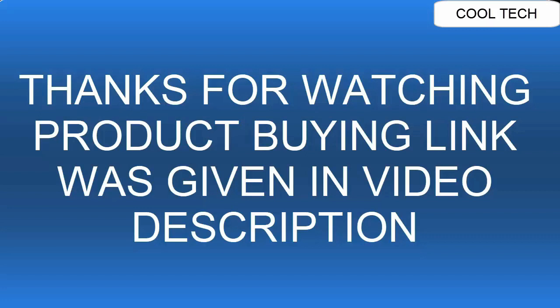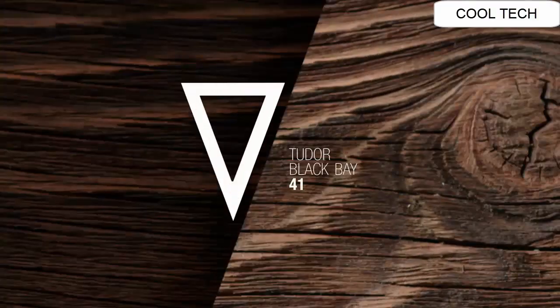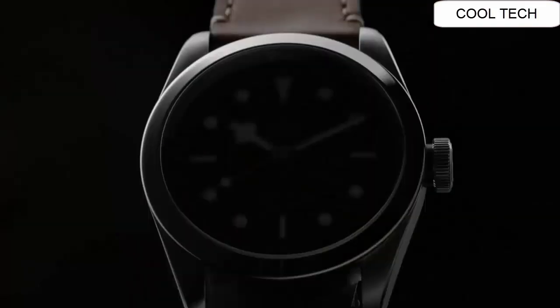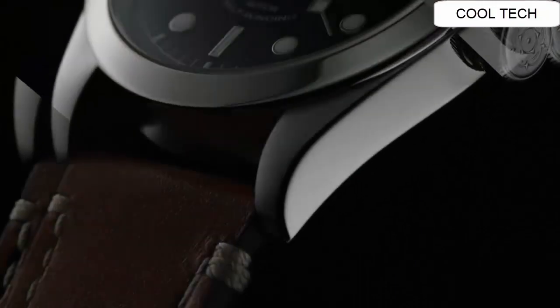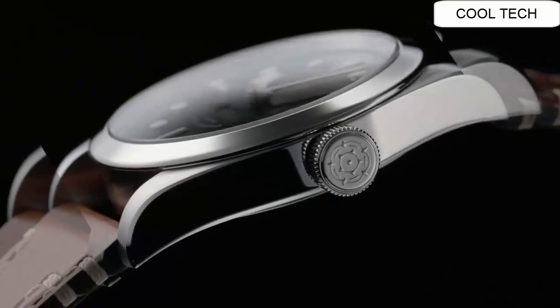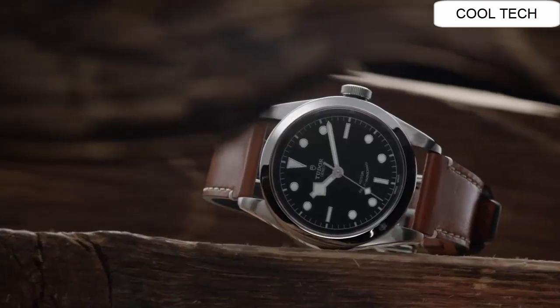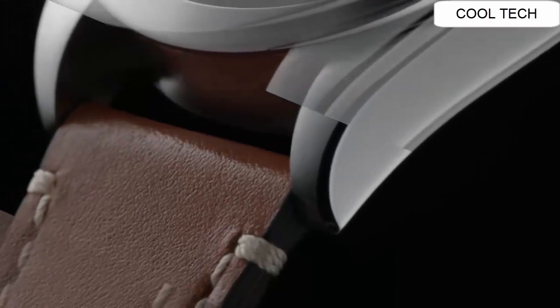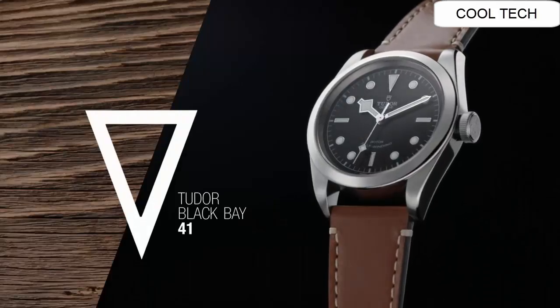Top 4. Blue dial enhanced by luminous silver tone snowflake hands. Silver tone stainless steel case with a brown leather band. Automatic movement, water resistant depth is 150 meters.